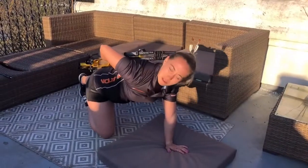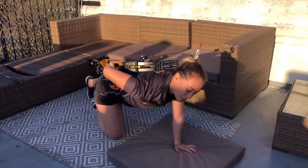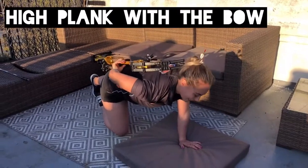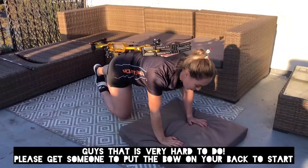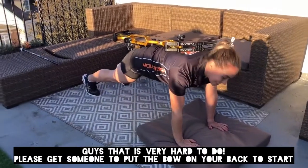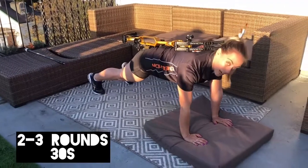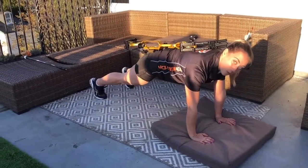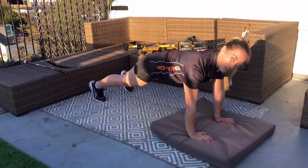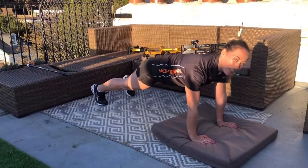So the next exercise, you might want to enlist some help for this one. You balance your bow on your back and go into a high plank — so that means on your hands. Push your leg up. If you can do this, you've got good core stability. You're going to hold that high plank, squeezing the shoulder blades and squeezing your belly button towards your bow, and hold for 30 seconds. Please do get some help if you find that too hard.